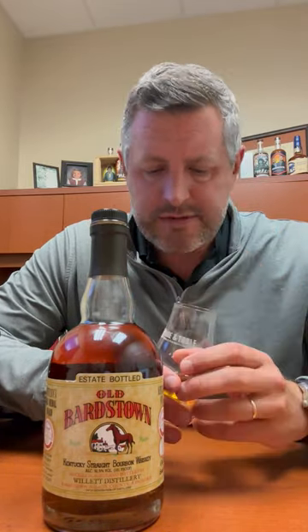It kind of flies under the radar, and it's right around $40. I would say that Old Barnstown is just the perfect go-to for an old fashioned because you get that nice fruit nose. There's apples in here, pears. There's a citrus note in here — a little lemon and a little bit of that orange note and orange peel.